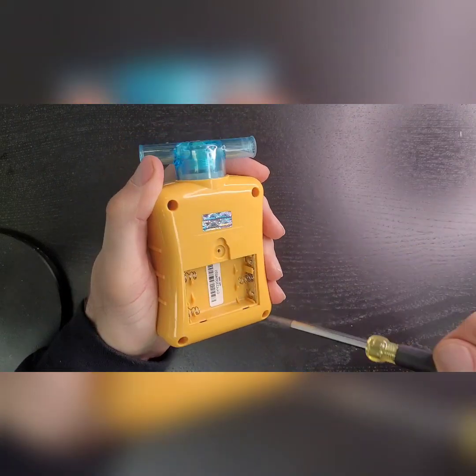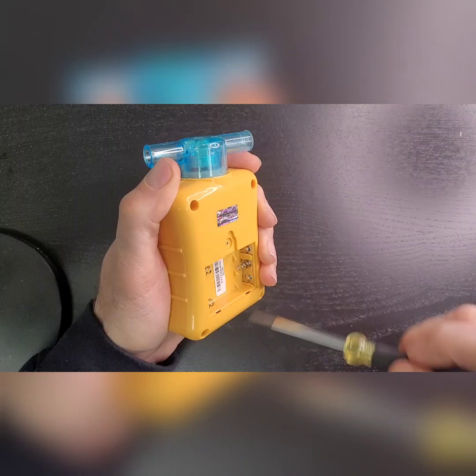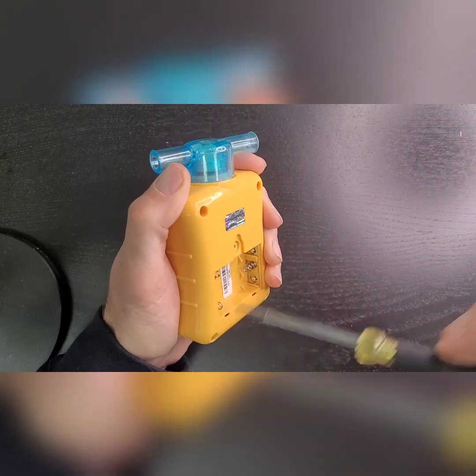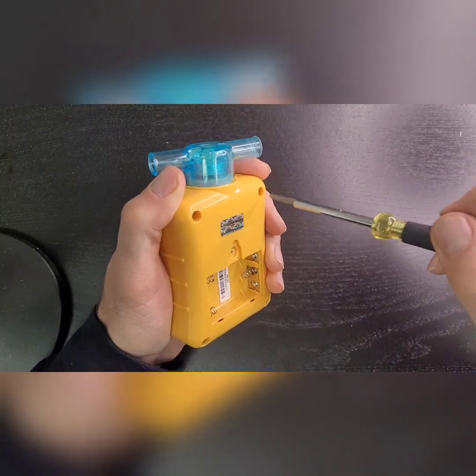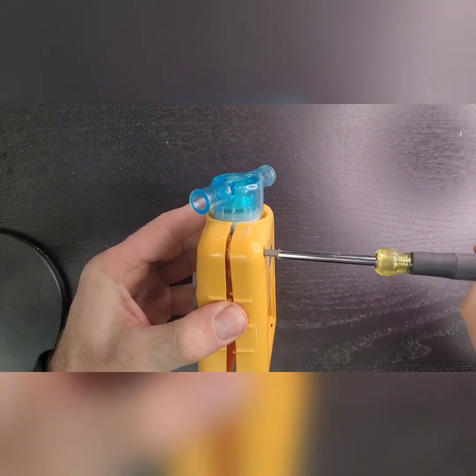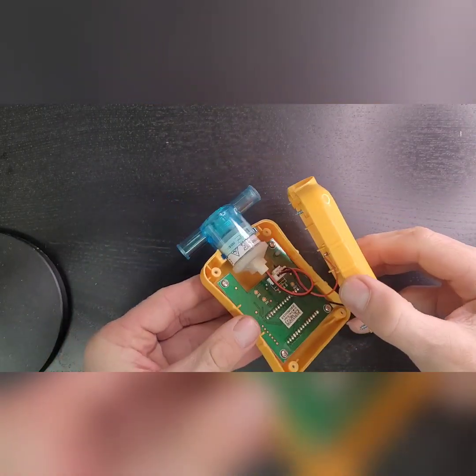Get yourself a Phillips or cross-head screwdriver and start opening up the unit. We're going to change the sensor now — unscrew all the way through, very straightforward, and put that on the side.